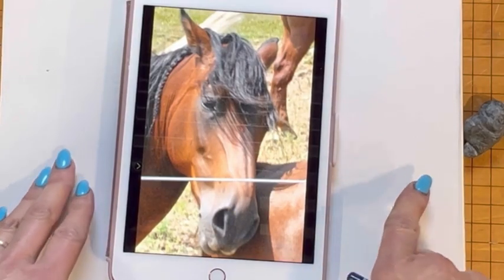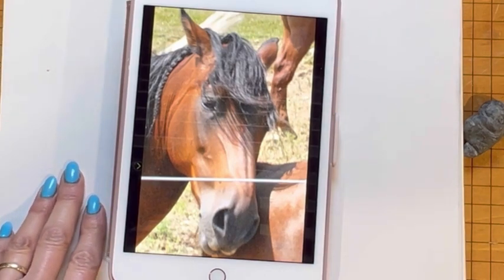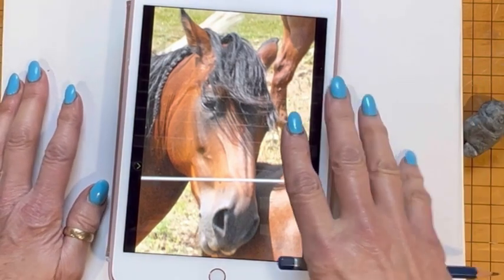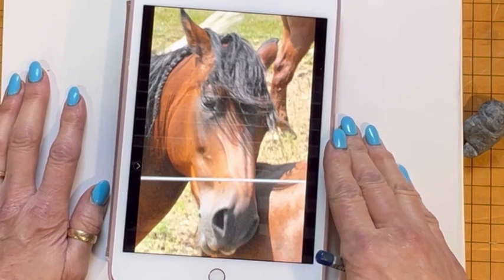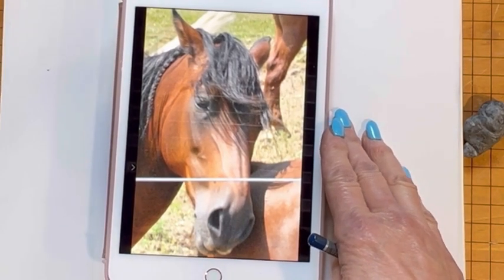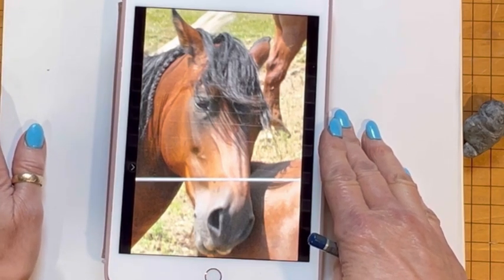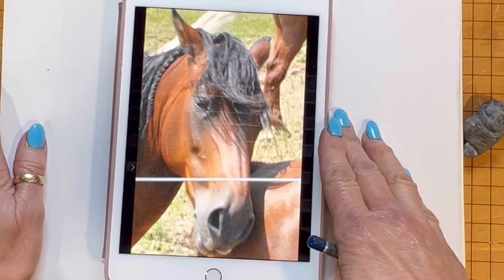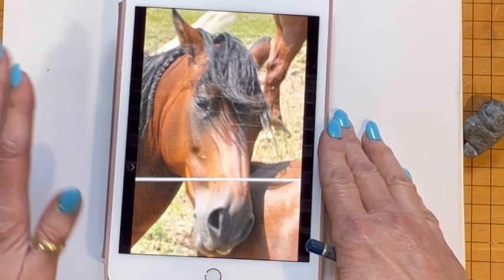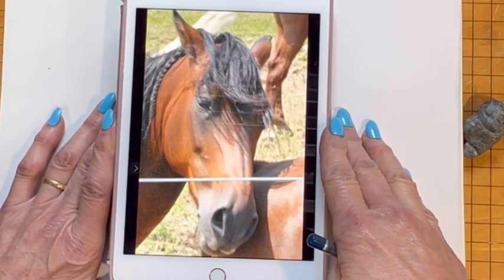I want to show you how to draw horses using shapes. Drawing is not an easy thing. It's not something you just wake up one day and do unless you're a savant, but I believe drawing is just a language. It's a way of learning to communicate, and the way that you learn is by practicing. So I just want to show you some easier ways to practice than I learned as a child.